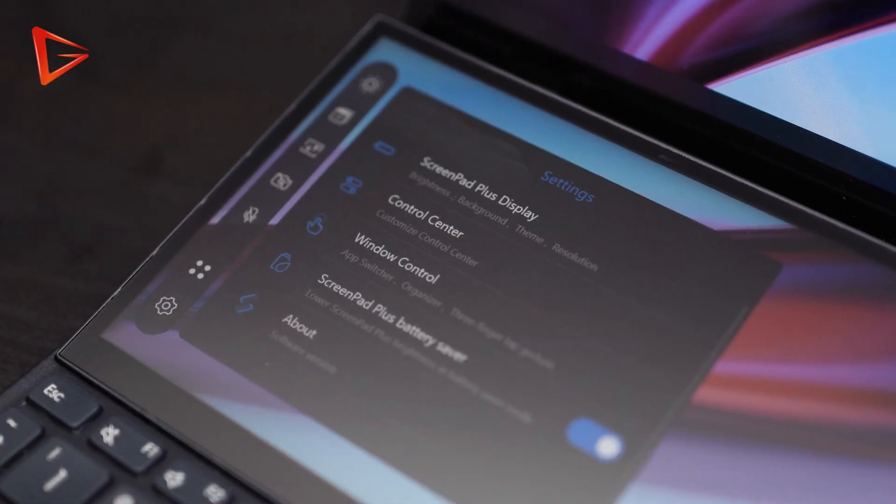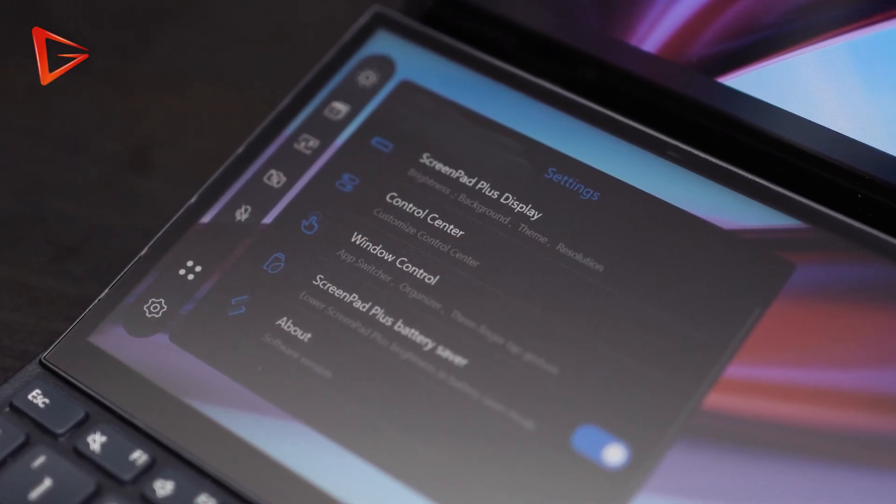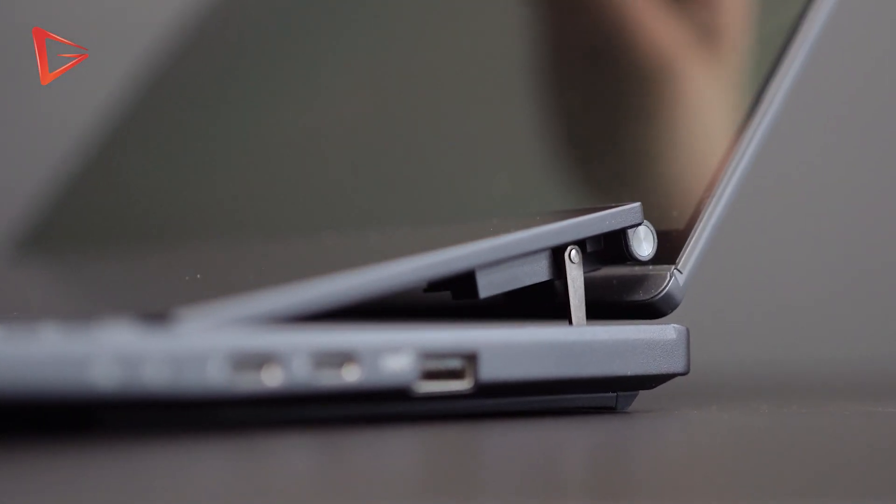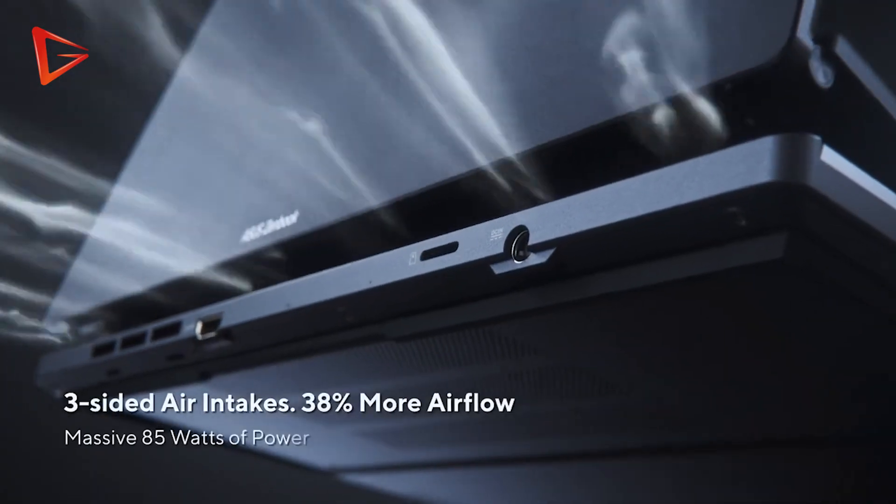Number three — remember I mentioned the second screen? Asus calls it the ScreenPad. Asus designed it so that it tilts up at a 12-degree angle every time you open the lid, and according to Asus it helps with airflow improvement up to 38%. I don't know how Asus obtained these numbers, but comparing to a similarly specced traditional laptop, I do feel a little bit less warm.